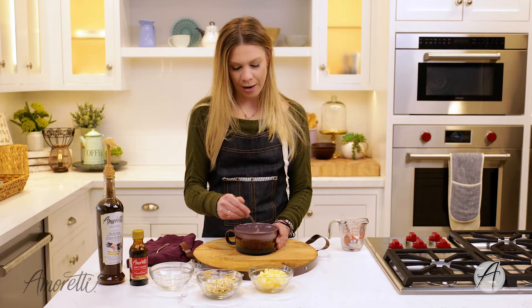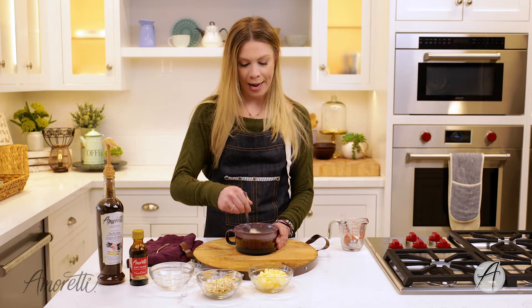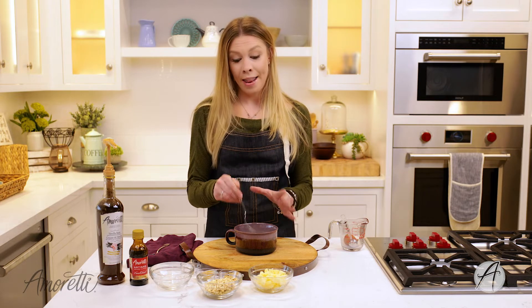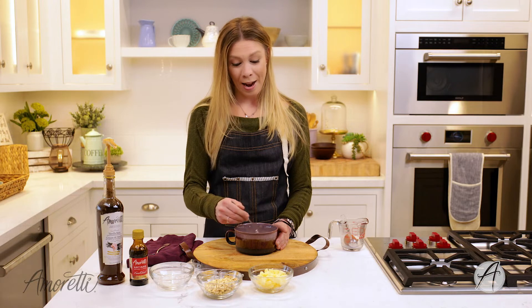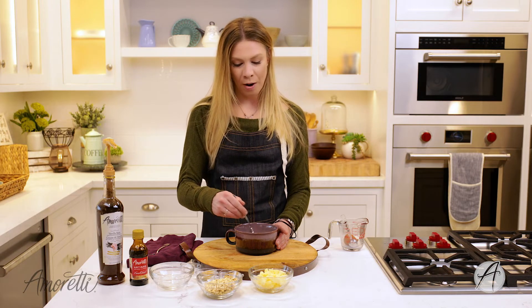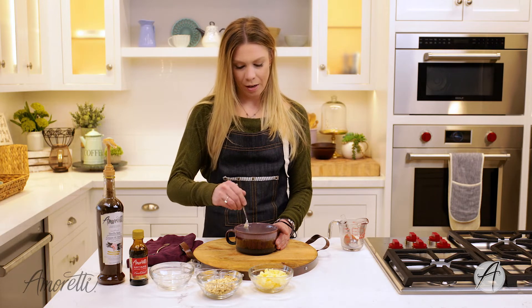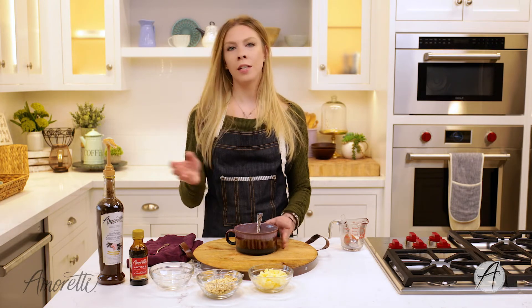I don't know about you guys, but when I find a really good breakfast recipe I usually make it every single day for like six months, and this is one of those recipes. It is so good — I'm probably going to be stuck on this for a while until I find something else or go back to one of my old favorites.